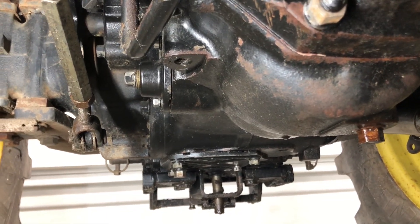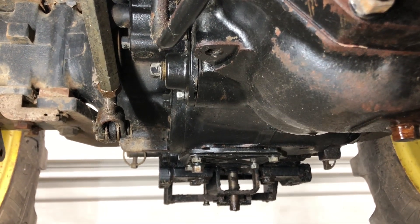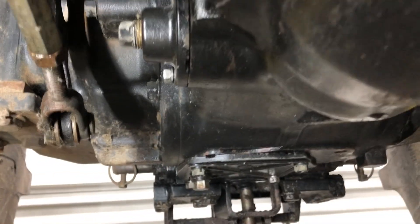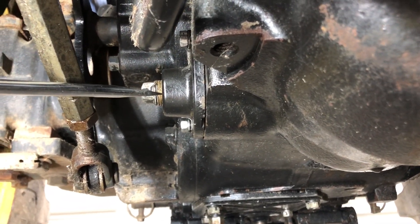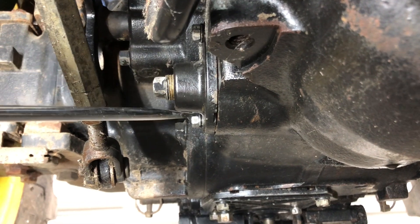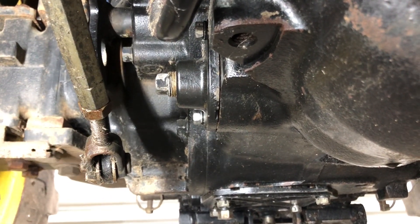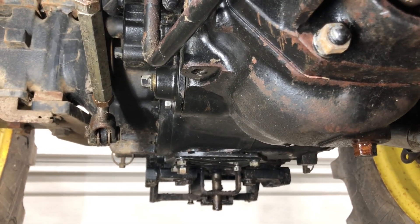A lot of other John Deeres put this screen on the suction tube side, so you have to pull the tube assembly off the transmission or axle area. On the 4710 you don't have to do that. It's right here — there's a drain in the center, you pull that out, drain all your fluid, pull the cap off with two bolts, and the screen slides right out.